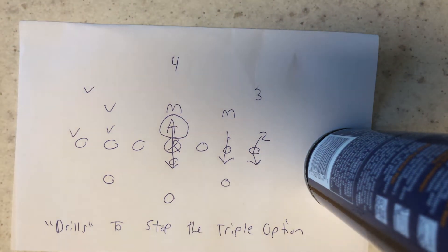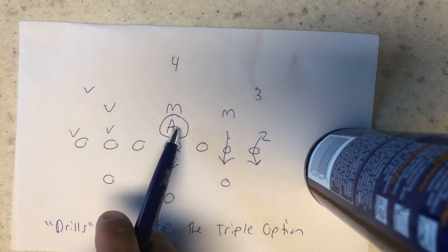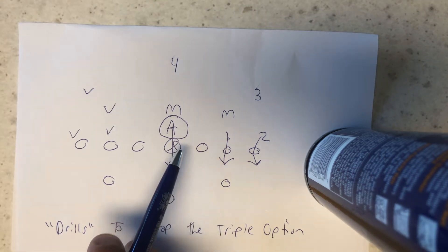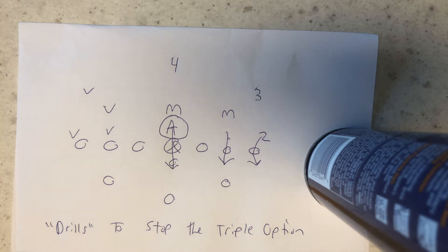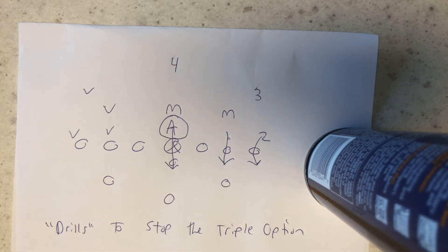Why? Because if they suck, you're going to force them to hand the ball off into that, where he's going to stonewall the center and stonewall the backside guard. There's going to be no path for the B-back, and the Mikes are going to come over the top and make the tackle. It doesn't really matter what front you run — if you run an odd front, you're always going to be better off because they can't run away from the action key.